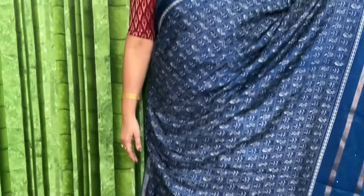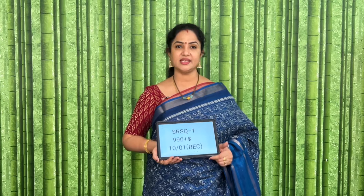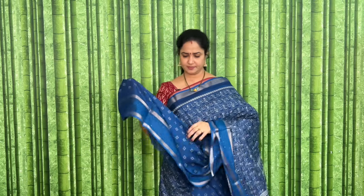This is the pallu, which is in blue color. The sari looks very attractive. The product code is SR SQ 1, and the price of this is 990 plus shipping. These are budget-friendly, low-budget sarees. The pallu will be like this and the blouse is a perfect match.